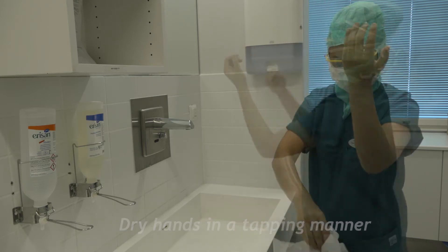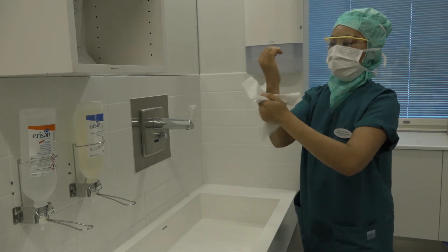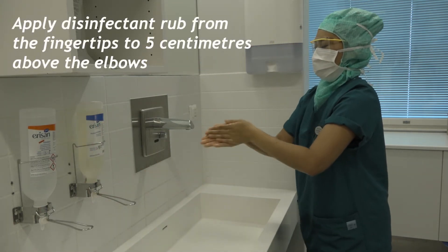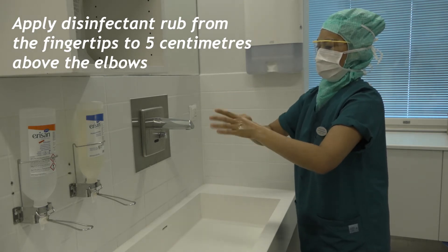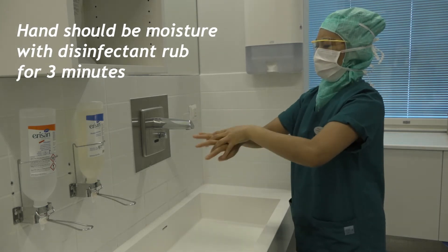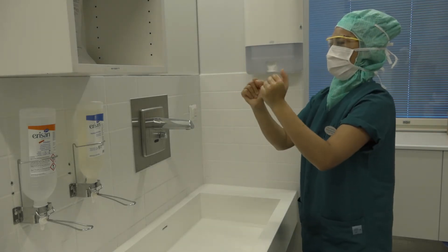While drying the hands, avoid going back from dirty to clean area to avoid contamination. To start with the hand disinfection, apply 3 to 5 ml of disinfectant rub. Repeat the hand disinfecting procedure in the same manner. The second time, disinfect the arms from the wrist halfway to the elbow.